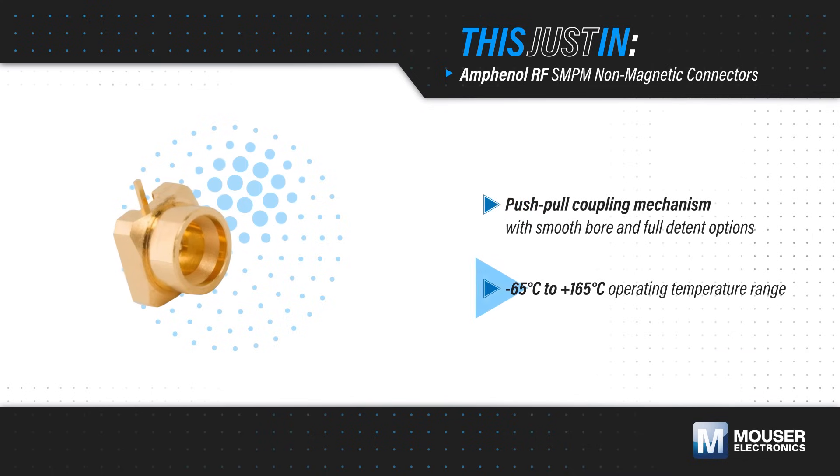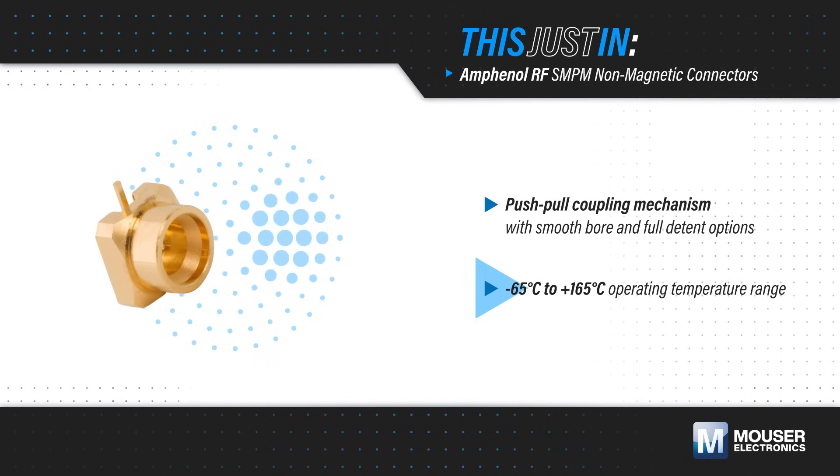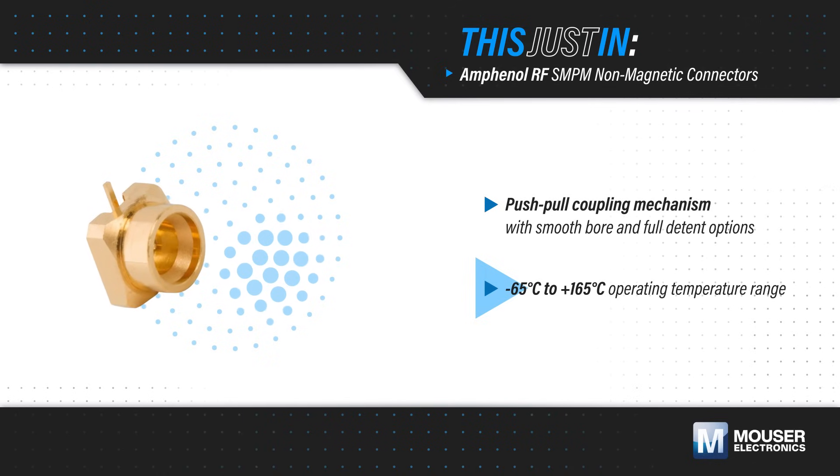They can operate from negative 65 to positive 165 degrees Celsius, supporting applications in challenging operating environments.